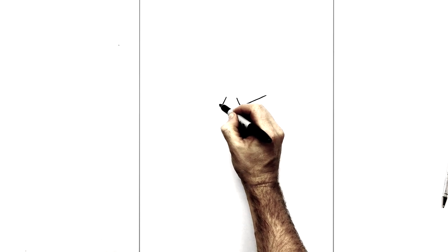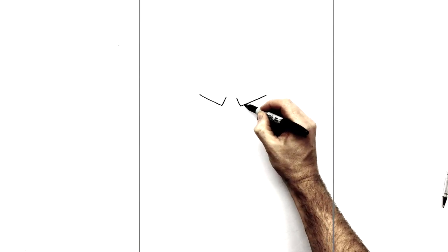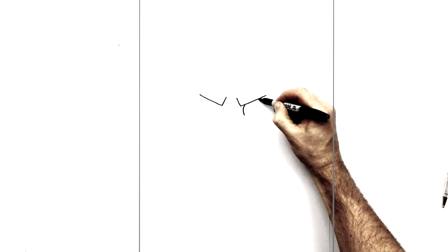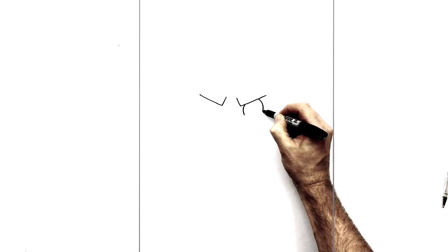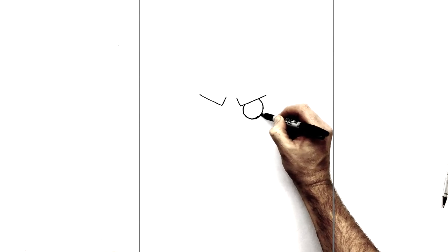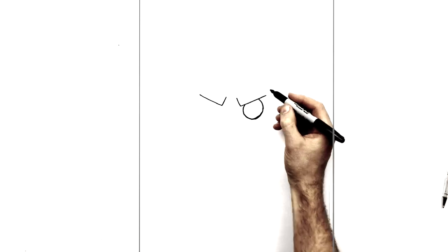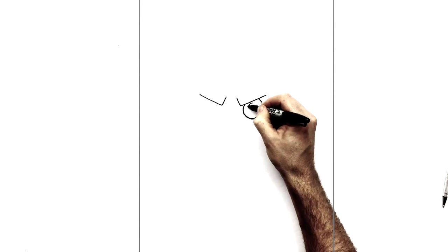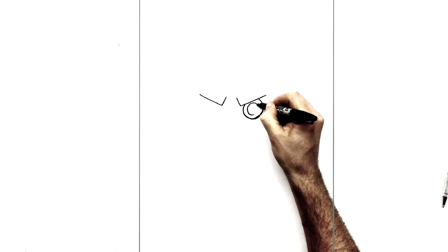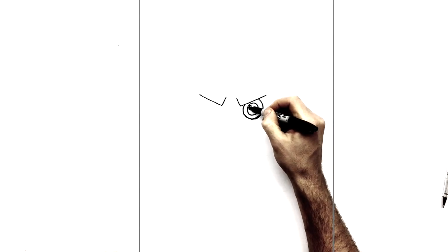Do the same on the other side. Then we have a circle — his unusual circular eyes. So we're going to bring it down like this, and then join it at the bottom. Of course if you had something that you could trace around it would make it easier. And then there's a circle inside like so.